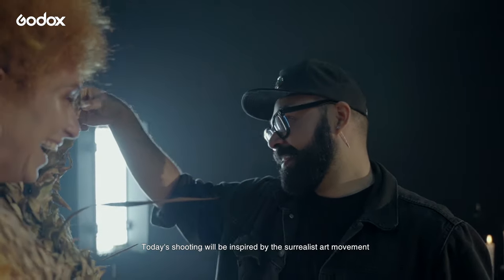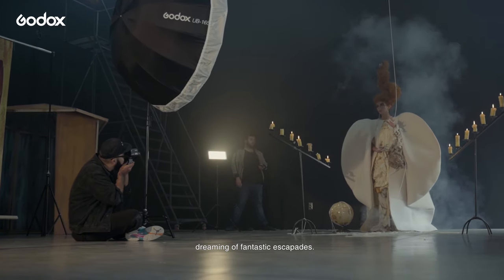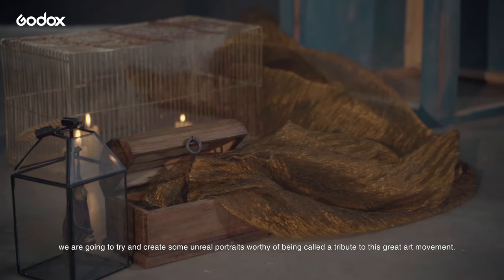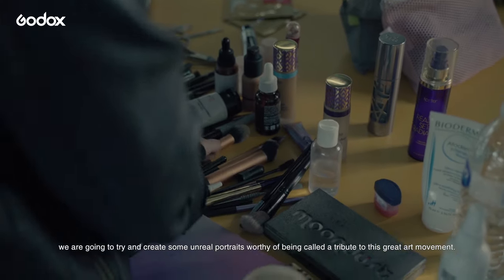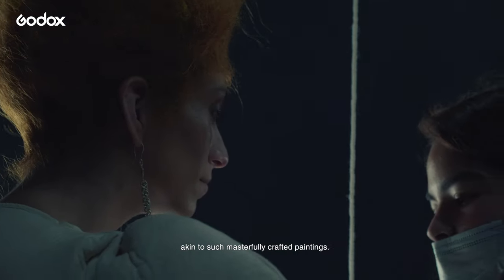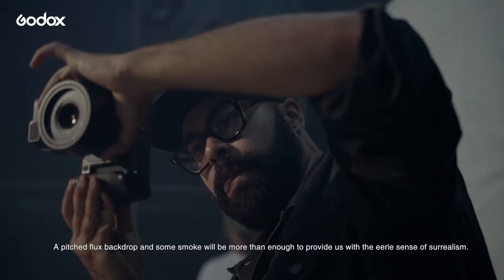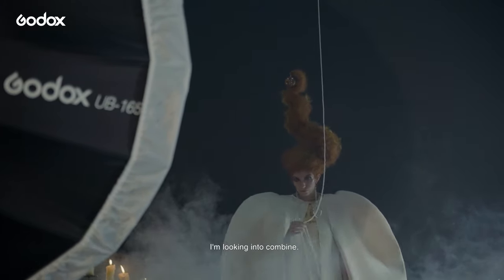Today's shooting will be inspired by the surrealist art movement. For a long time, I've found myself getting lost in thought, dreaming of fantastic landscapes. Today, we're gonna try and create some unreal portraits worthy of being called a tribute to this great art movement. To this end, we've curated specific articles of clothing alongside the design of hair and makeup, akin to such masterfully crafted paintings. A pitch black backdrop and some smoke will be more than enough to provide us with the eerie sense of surrealism I'm looking to convey.